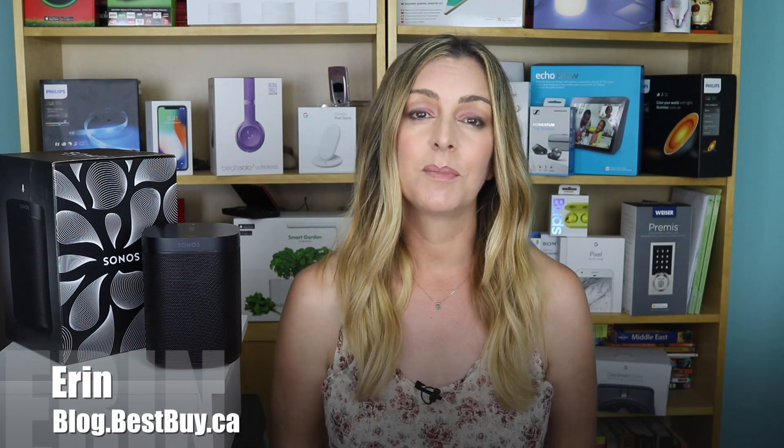These days, everything is becoming smart, even older speakers that weren't smart before. Case in point, the Sonos One. I'm Erin from TechGadgetsCanada.com for Best Buy Canada's blog, and it's now possible to add Google Assistant functionality to your Sonos speakers. Alexa voice control is already on there — it was the first voice service to be added to Sonos, and the setup is exactly the same.